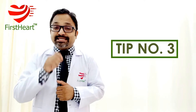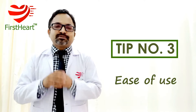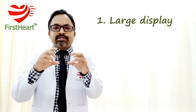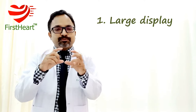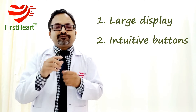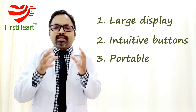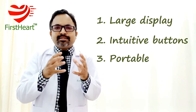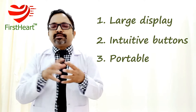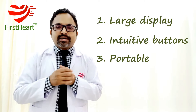Third and very important: ease of use. This is important because many times this BP instrument will be used by elderly people. The display of the digital machine should be large enough and the numbers should be large enough to be easily read. The buttons which need to be pressed should also be large enough. The instrument should be small and easily portable so it can be moved from one place to another.